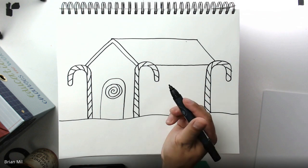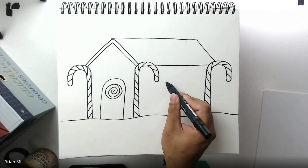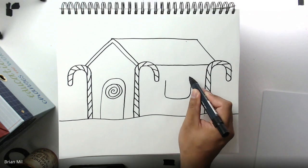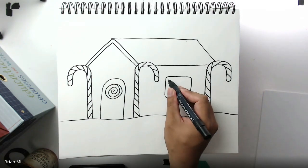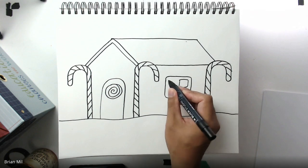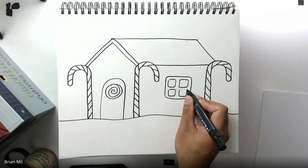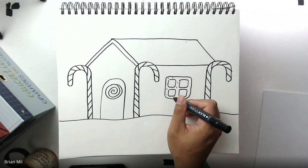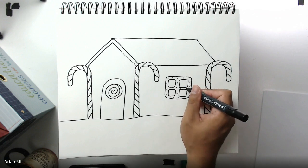You may have seen Utz pretzels — they look like a window. I'm going to draw one in the center. Round your edges a little so it looks more like a pretzel. On the inside, create four squares by going in the middle and dividing it into four sections. To show it's a pretzel, add dashes on the outer part of the square — not inside the mini squares — to symbolize the salt on the snack.